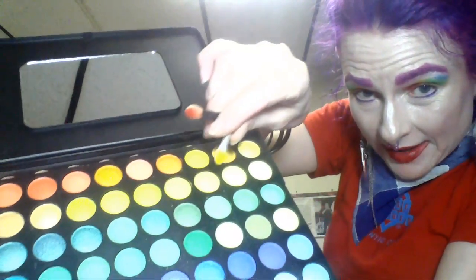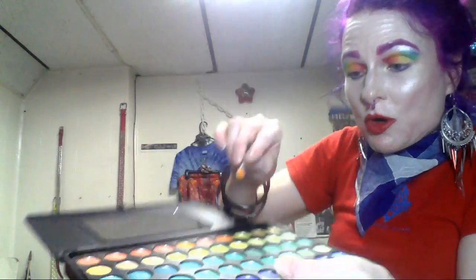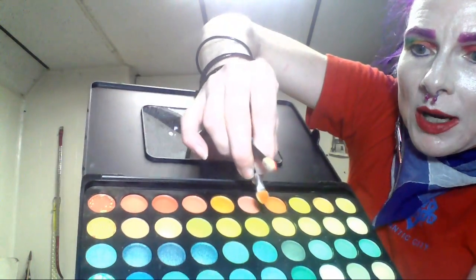Usually I use brushes — I really prefer brushes for my makeup application — but for really small palettes like this, where you see the size of the tin, and your whole idea is not to do a sweeping motion but to pat the application, it's actually easier just to touch it and go like this. But I will show you the colors I used.